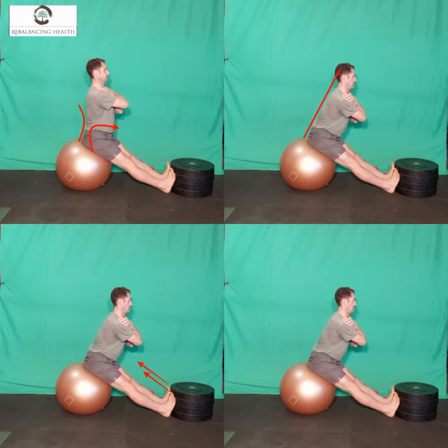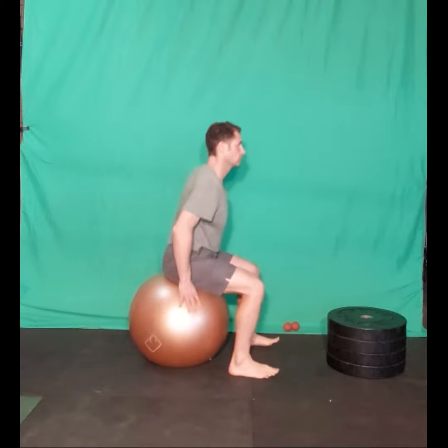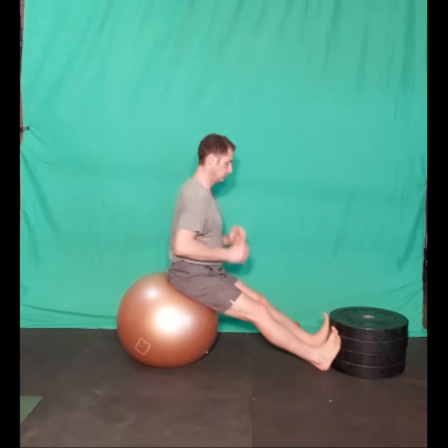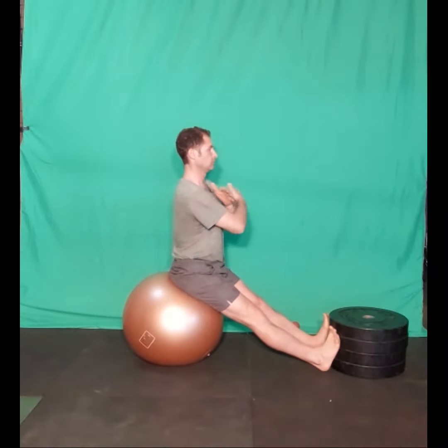How to perform the seated bilateral hamstring stretch. Sit with good posture on the edge of a chair or a Swiss ball in front of a wall. Make sure the surface underneath the chair or the Swiss ball is not slippery.